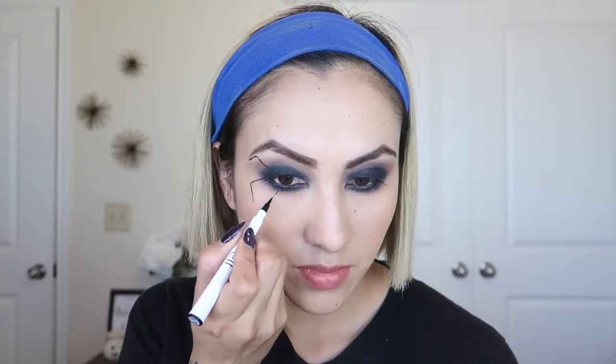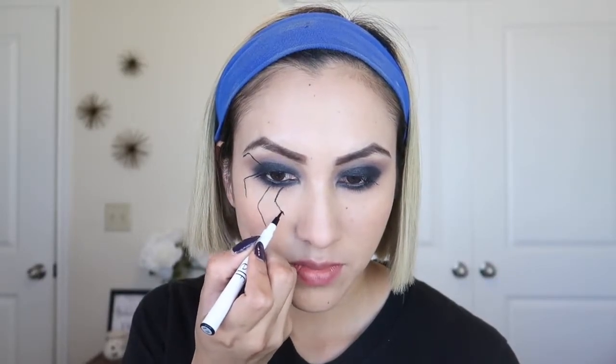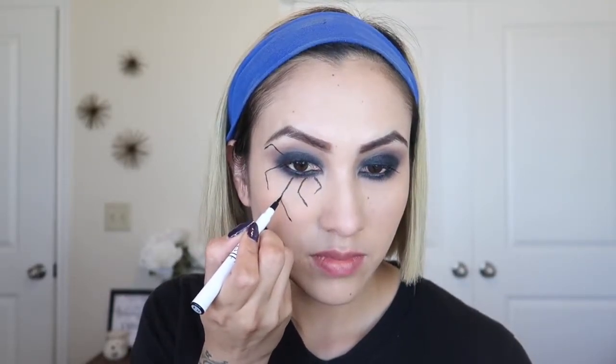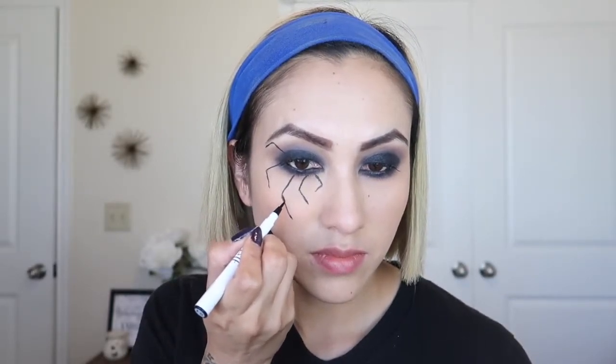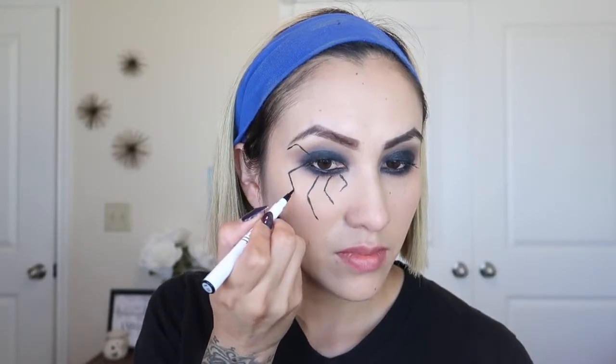Now to start the spider, I'm going to use this ELF Cosmetics black eyeliner pen. I was really surprised because this was only two dollars and it worked very well — it's also very thin. You can do an outline first with a beige or white color so you know where to place the spider, but I decided to just freehand it because it was a little bit easier. I'm going to do this all around the eye.